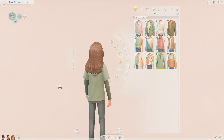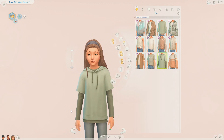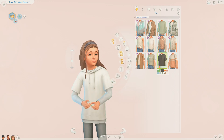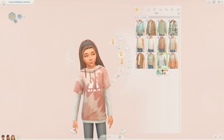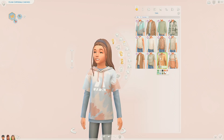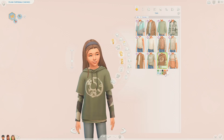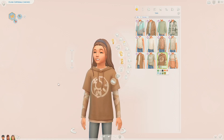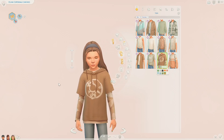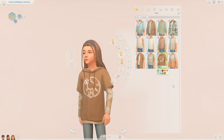Then we have this which I'm very fond of - I actually really like it. It's a short sleeve hoodie with a long sleeve top underneath. It comes in the same sort of colour swatches and we have some camo versions as well. It also has another pattern design in some more different colour swatches. I really like these brown ones too - I think they are really nice.